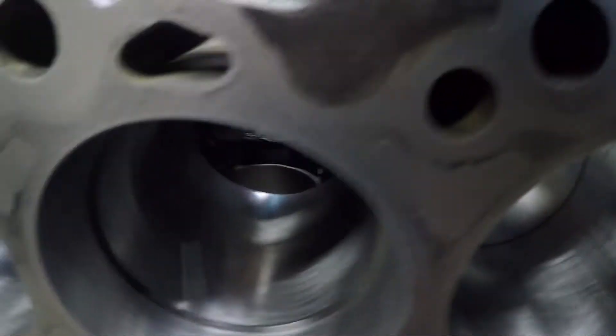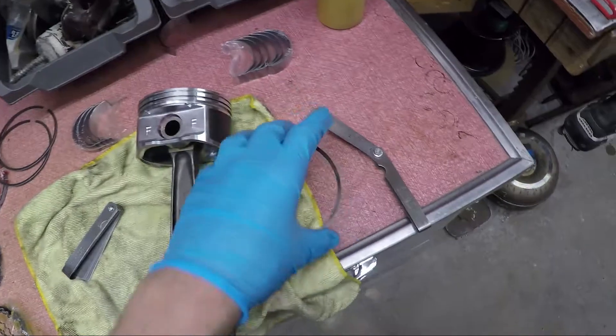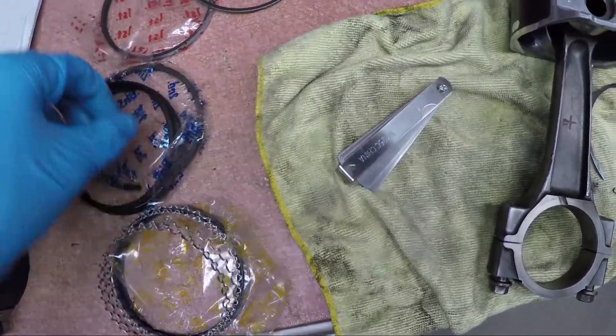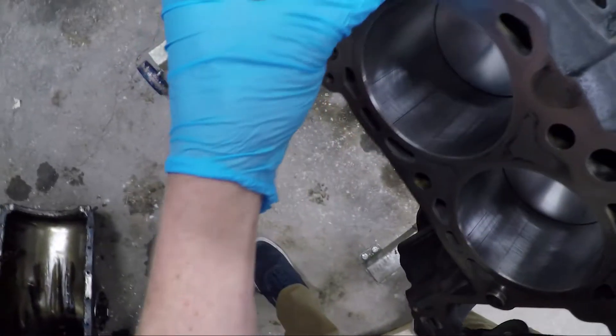Just to make sure we're not under the minimum tolerance, let's try 0.25 — and 0.25 does fit. So I have a ring picked out for this piston for ring one. Now we move on to ring two. I set ring one aside because I know I'll be using that one. Let's get ring two and go ahead and pop it in there.